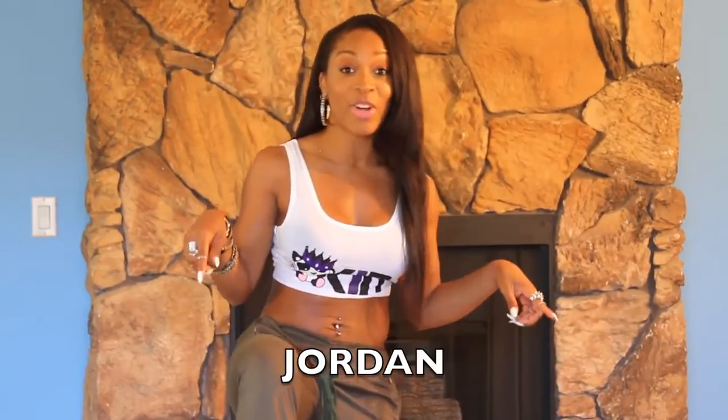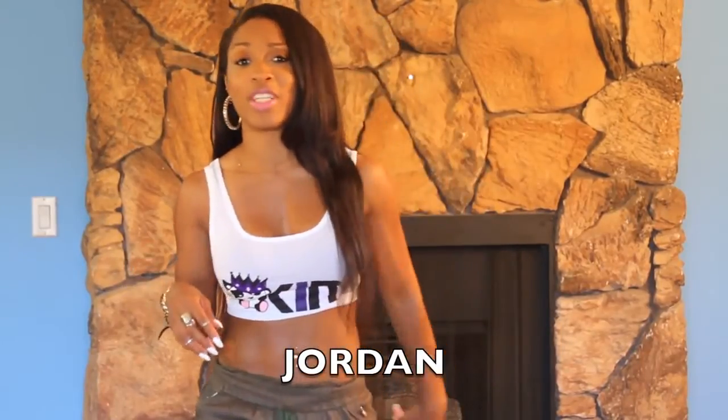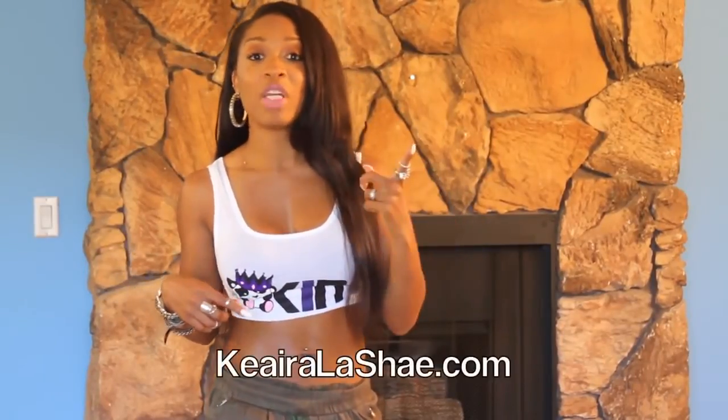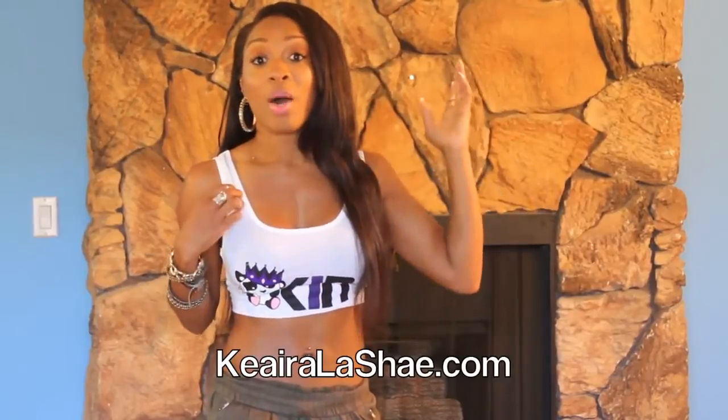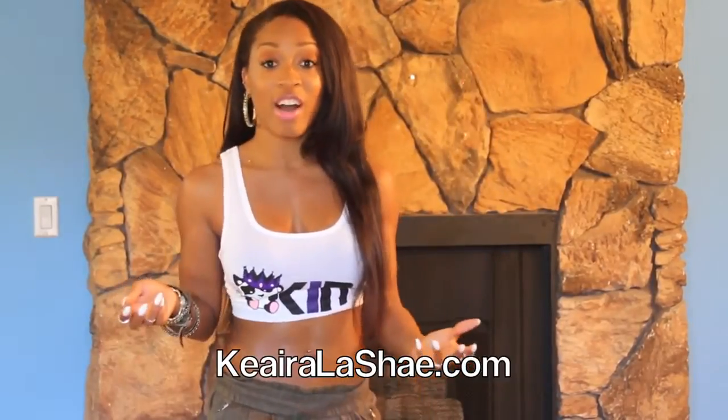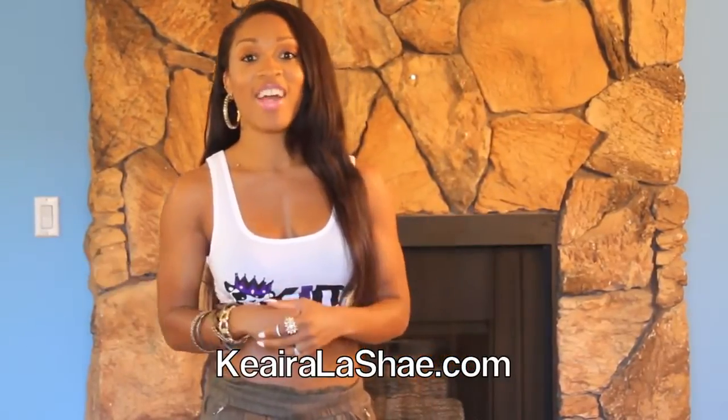And shout out to Jordan — thank you so much for sending me the 13s. You guys know where to find Jordans, like Foot Locker, Foot Action, and all of the sports stores. So thank you, Jordan, for hooking a sister up. If you have any products that you would like for me to promote or wear on my channel, hit me up on my website, www.kiaralachey.com, and contact me that way. All right, let's learn.